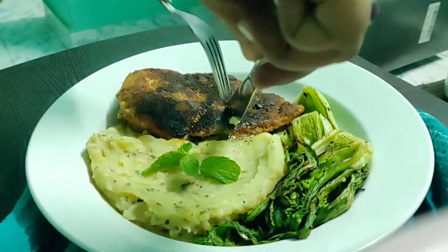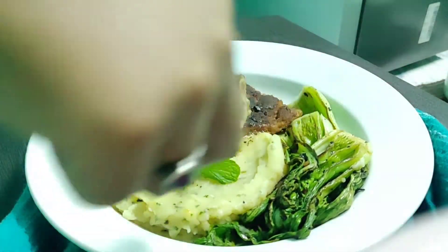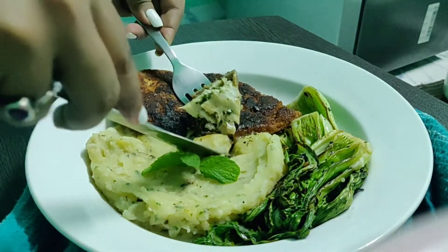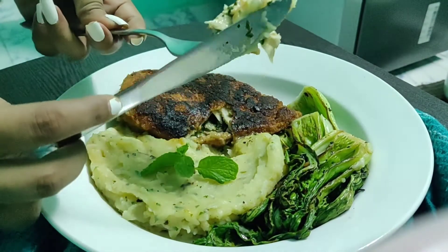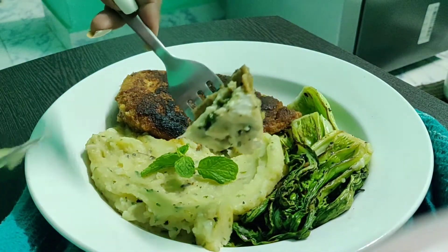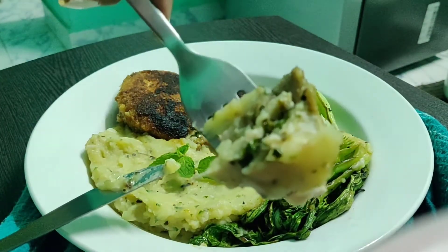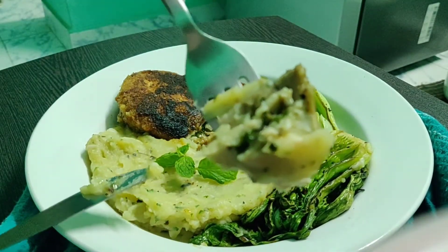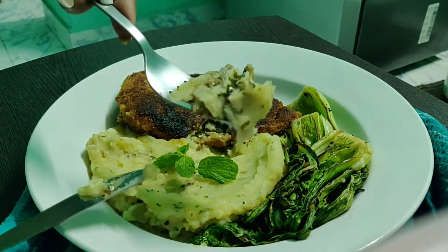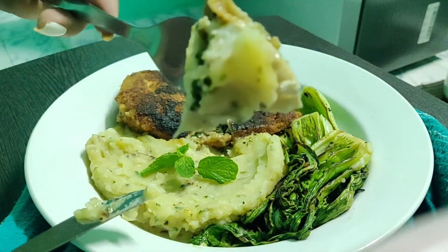The first dish is chicken Kyiv. It is a stuffed chicken breast with cold butter and herbs, which is basically baked or pan fried. The second dish is garlic sautéed bok choy — it's a very simple recipe. If you do not get bok choy, you can also substitute it with spinach, French beans, peas, or any other vegetables you like.